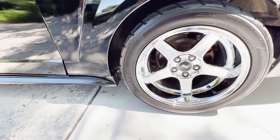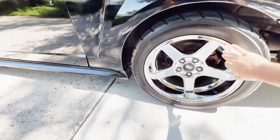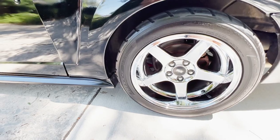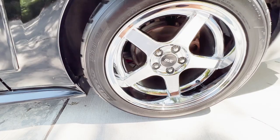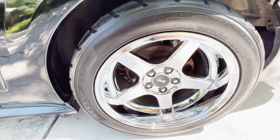On the back, these are also 17s — it's a staggered setup with the deep dish. These are 315/35ZR17s and these are the Nitto NT05s.